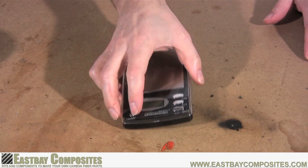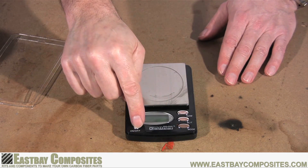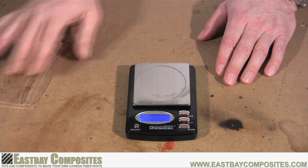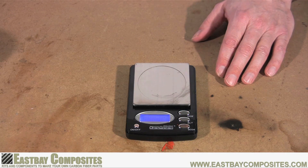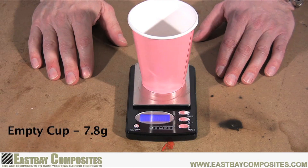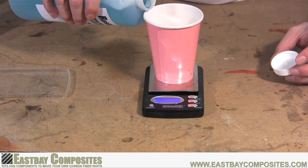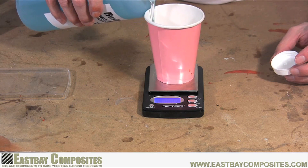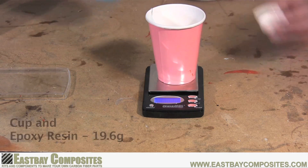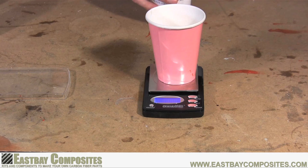Now to accurately mix your epoxy resin, you're going to need a gram scale. They're available on our website and also on other internet stores. The first thing you want to do is weigh your empty mixing cup. In this example, the cup weighs 7.8 grams. Now pour in your epoxy resin — you only want enough to apply a thin coat to the surface of your mold. In this example, the combined weight of our cup and epoxy resin is 19.6 grams.